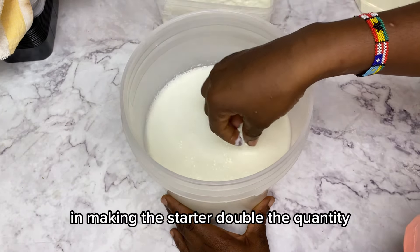I proceeded to strain this yogurt to take it from yogurt to Greek yogurt. As you know, Greek yogurt simply means strained yogurt. If you want drinking yogurt, leave it unstrained, blend it, add sweetening — whether sugar or honey — and your yogurt is ready to go.